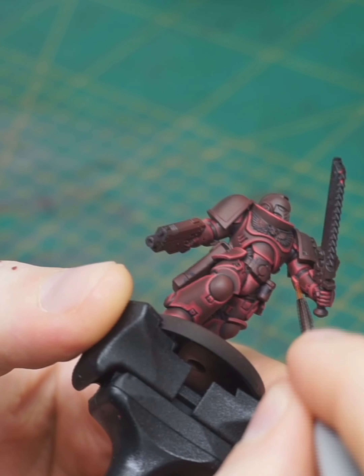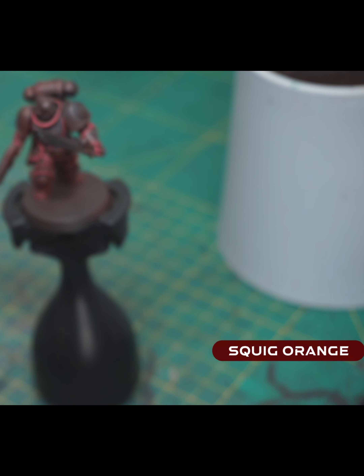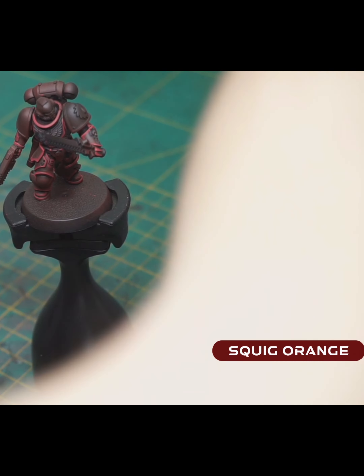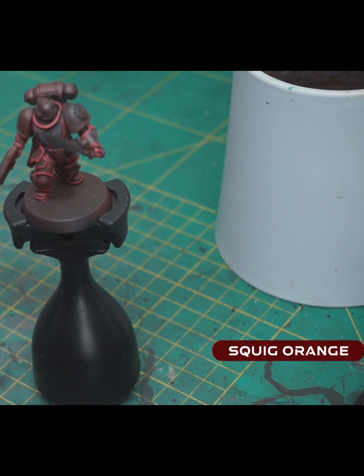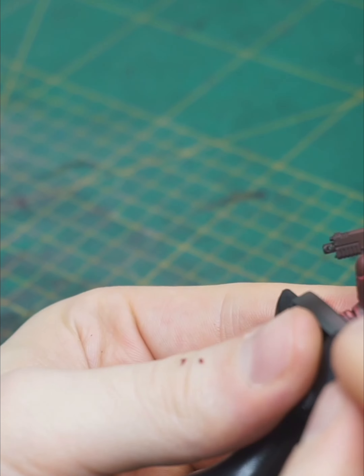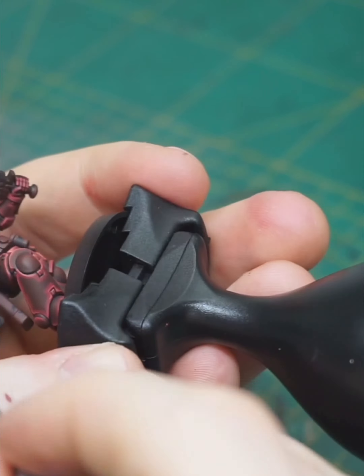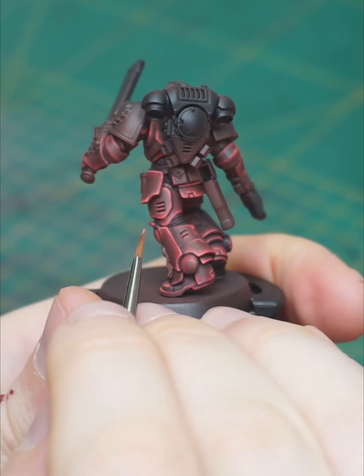With that done, we now come to our final highlight which is Swig Orange. For this final highlight I'm imagining a light shining from above the miniature down on the mini, so only the raised edges and points are getting some dots or even smaller and finer lines than our highlights before.